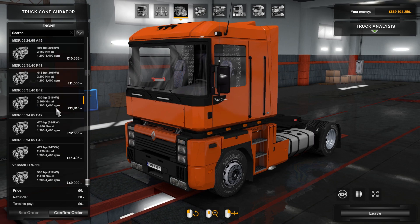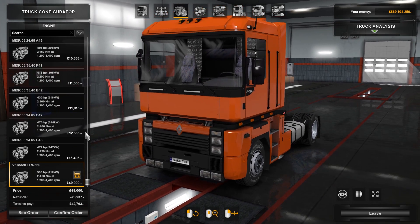Chassis, you can only get a 4x2. Engines, there's a fair range — it's quite a narrow power band, starting off with a 390 with 2,100 Nm of torque, going all the way up to a 560 with 2,450 Nm. Interestingly, the MIDR at top spec only has 30 Nm less. There's also a V8 here, which sounds interesting — I'm definitely going to go for the MAC V8 today.